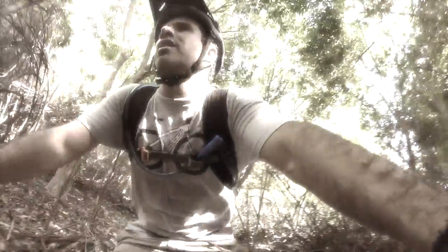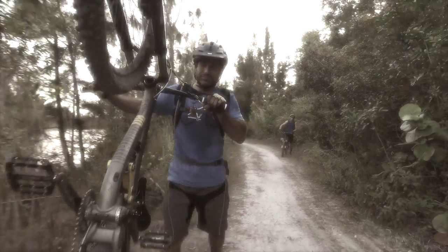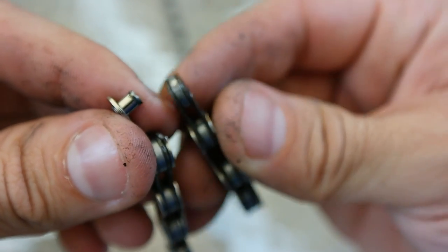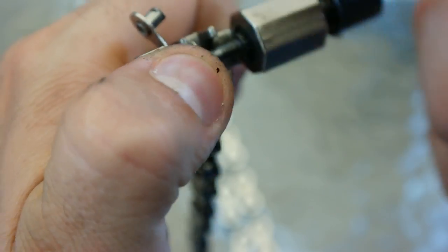Let's apply what we've learned with a real life scenario. You're out on the trails, and your chain snaps. If you've never snapped a chain before, let me tell you it is not pretty. Your drivetrain suddenly goes limp, which can cause you to crash or smash your knee into the frame. At this point, you're either planning your long walk back to the trailhead, or reaching for your trusty multi-tool. Brands like Park, Topeak, Crankbrothers, and Lezyne, just to name a few, have chain breakers built right into their multi-tools. While these are usually kinda clumsy to use, they're better than nothing.